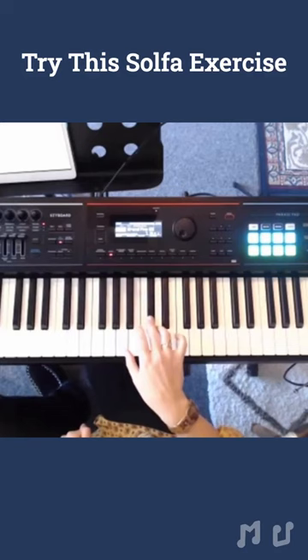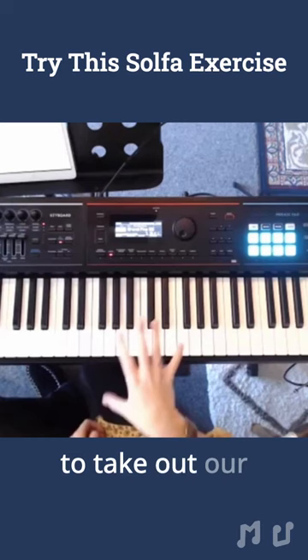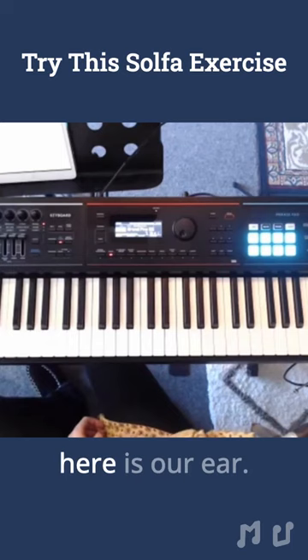Then we might try to take out our reference, which is the piano, right? And just rely on our voice, because what we're really training here is our ear. It's not about what our fingers are doing on the piano. So we might decide to take out Fa.